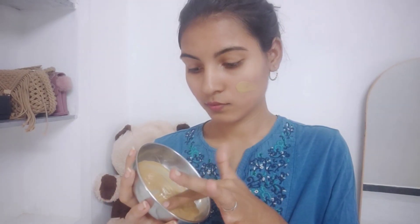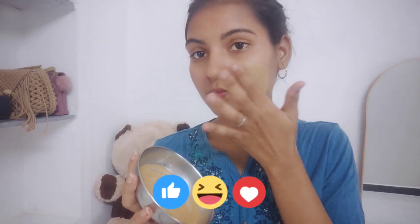Hello, today we are going to show you a face pack, especially for pimples and acne. If you want to calm and heal your skin with this face pack, let's go straight to the video.